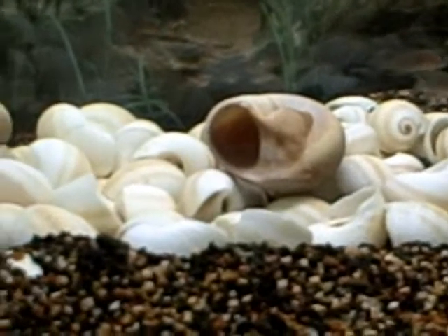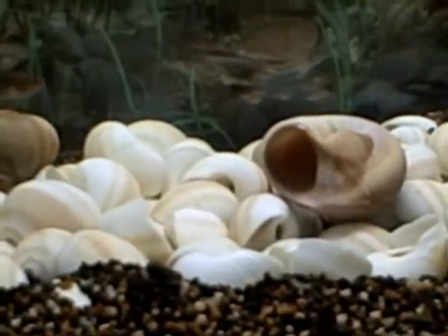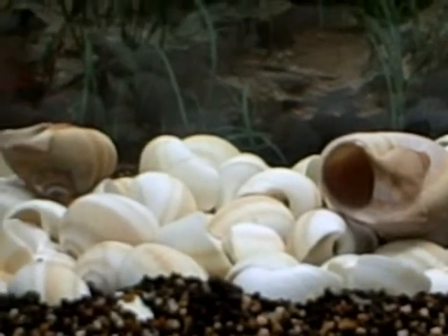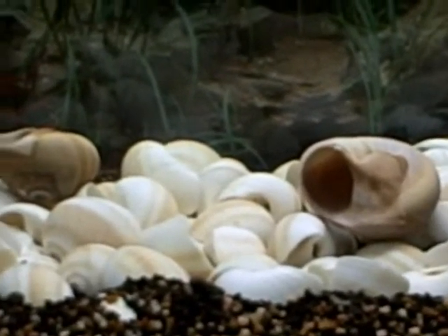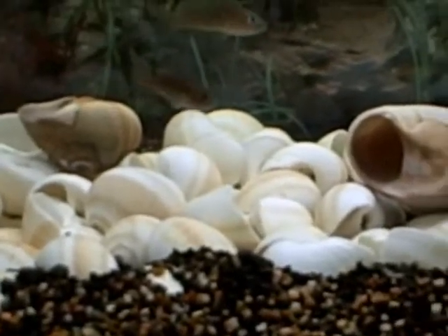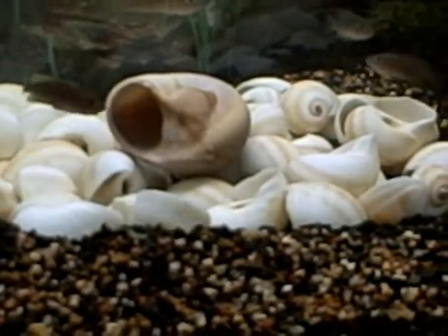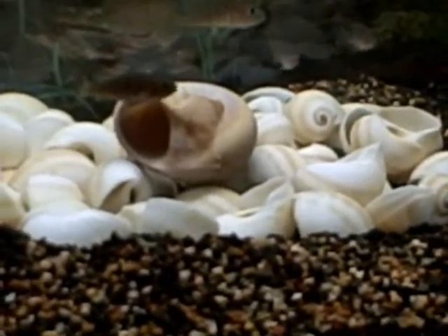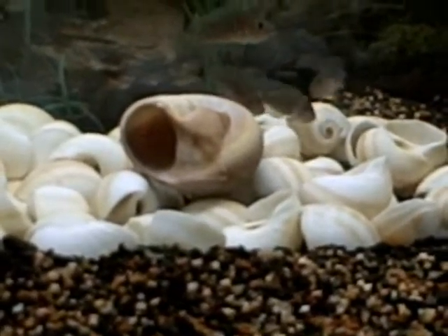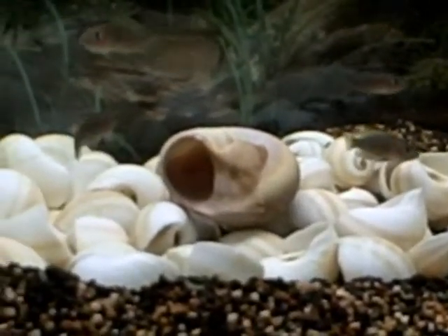These are shark eye shells. I bought a bag of a hundred for six dollars, with a fifty dollar minimum. I was very pleased with the service from a place down in Florida — nothing to complain about.